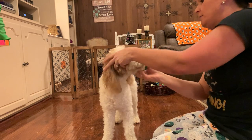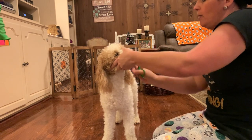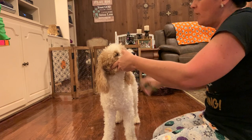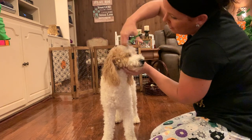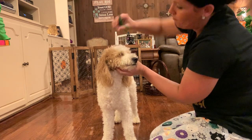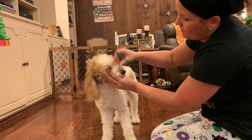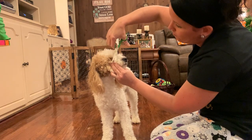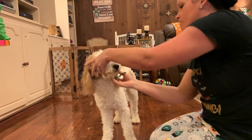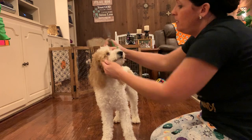Then I like to go around. Since he has this distinctive white part, I trim right around that to make it a little bit more prominent. But I don't want to go too short on him. He's kind of a wiggle bug.